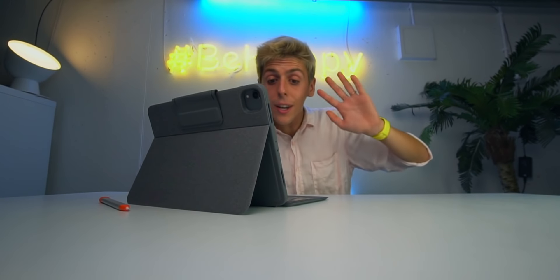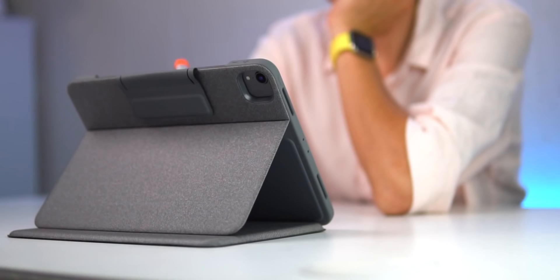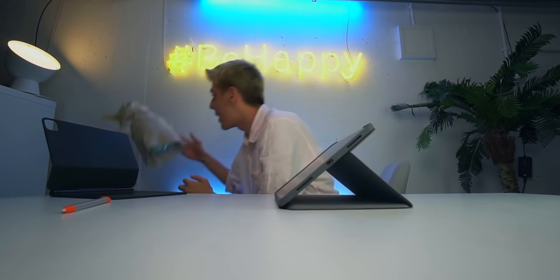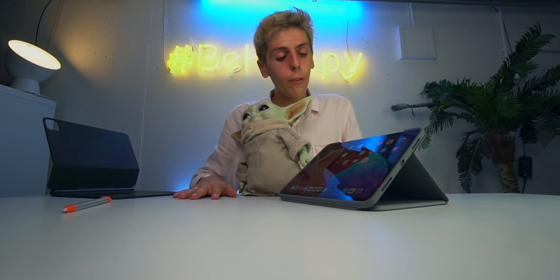I love this keyboard — I'm probably gonna recommend it to a lot of people. Some people might not like the longer setup compared to the Magic Keyboard, but with this you get more viewing angles, which is pretty cool. You also get this drawing mode — something the Magic Keyboard doesn't have — where you can just sketch. The trackpad works great, the keys are great, and it just works seamlessly.